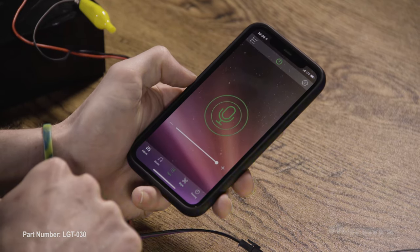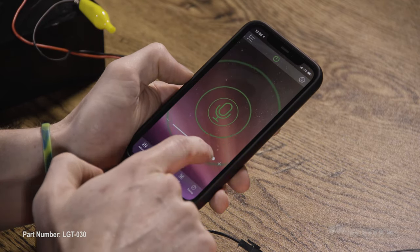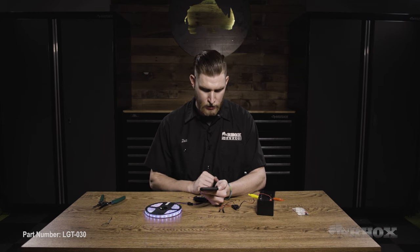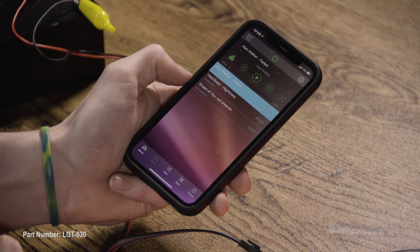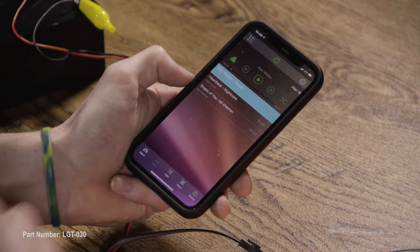We also have the ability to control the lights with our microphone built into our phone, and we can also adjust the sensitivity. You can see the lights off to the side here changing as I speak. And then lastly, we have the music feature. You can put your own music in here, but there are a few sounds already in there, and the light will change to the beat of the music.